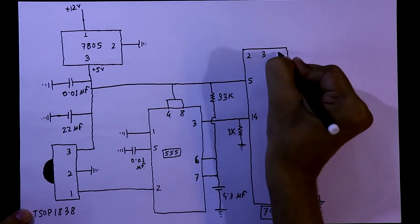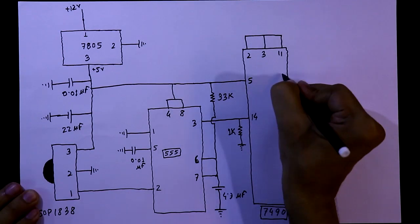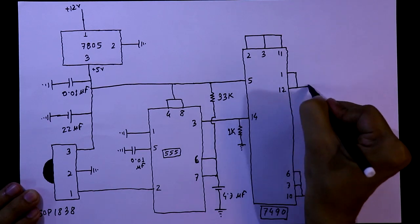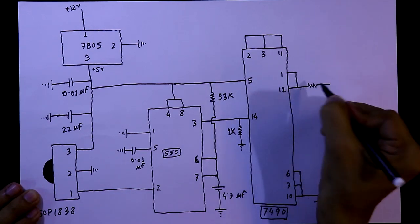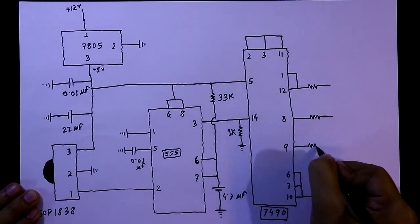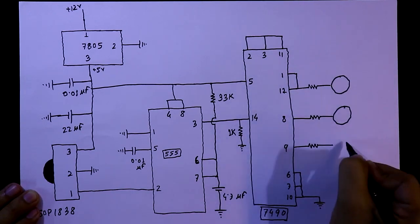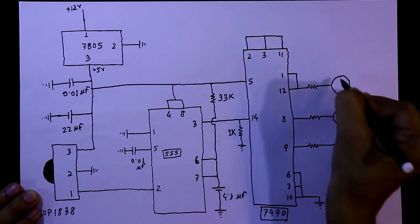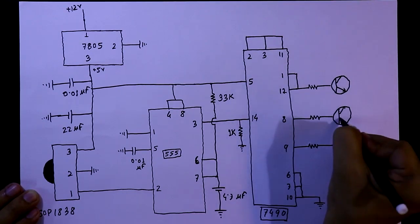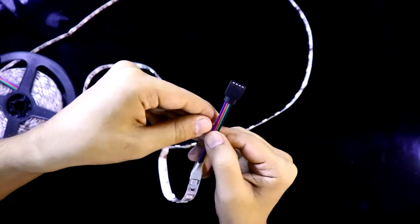Pin numbers 2, 3, and 11 are connected together. Pin numbers 1 and 12 are connected together, along with pin numbers 8 and 9, each with a resistor connected. Then we need three transistors. All these resistors are connected to the base of each transistor. All three emitters are connected to ground.